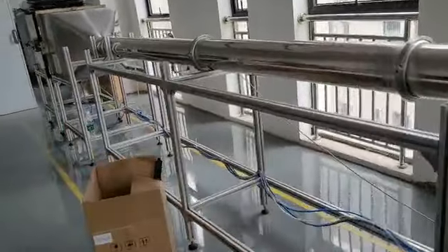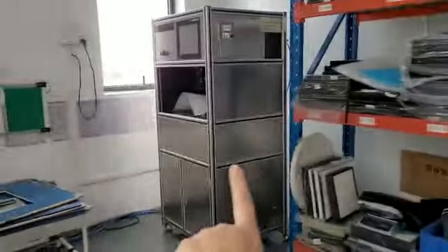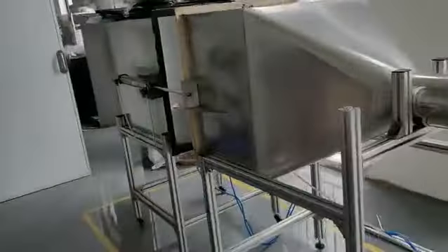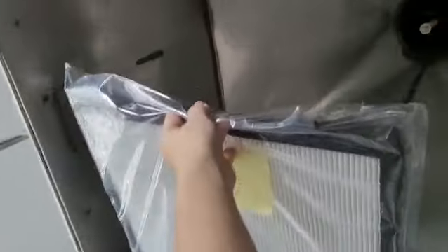This first machine tests the raw materials, while the second machine tests the whole finished filter — like this HEPA one. We will have a plate with something to put inside and then test it.